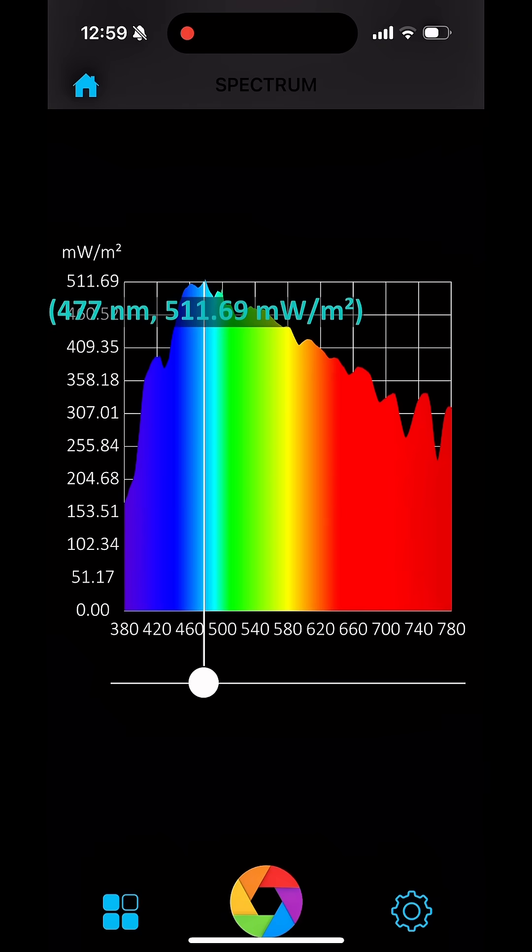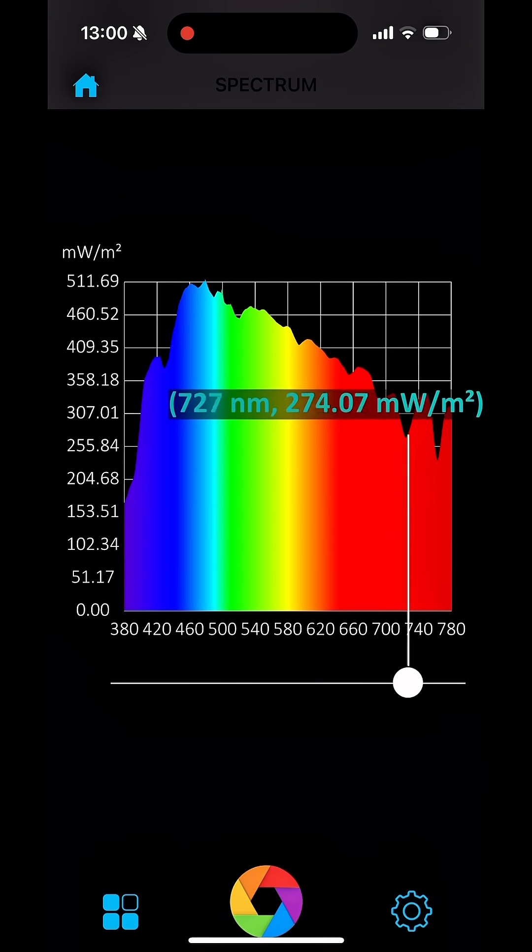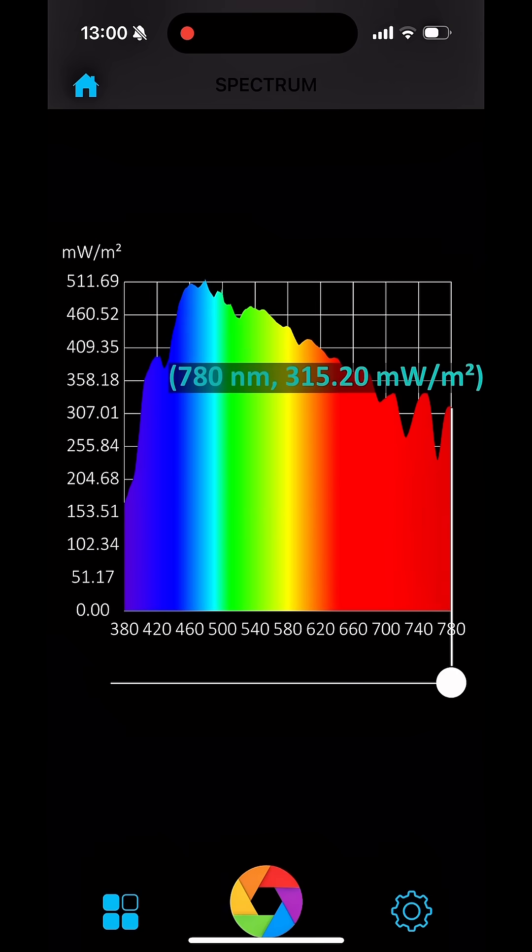So the spectrum has just popped up, showing the full range of colours — blue, green, and red. And you'll see that between 700 and 780 nanometers is where the Far Red lies.